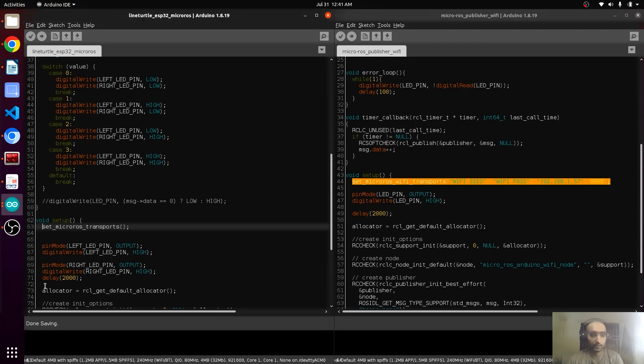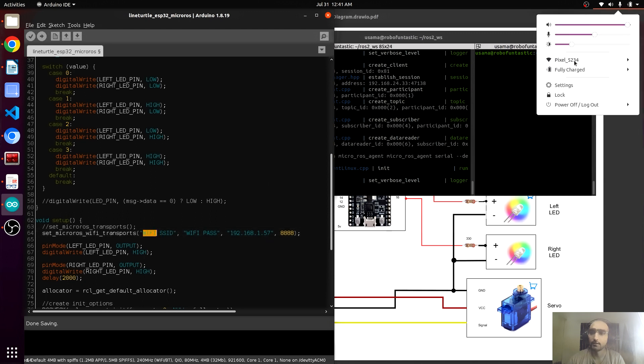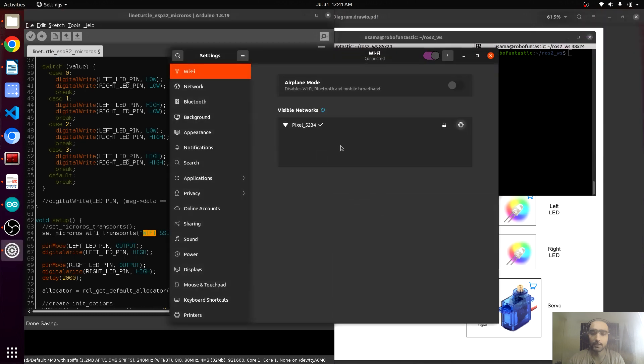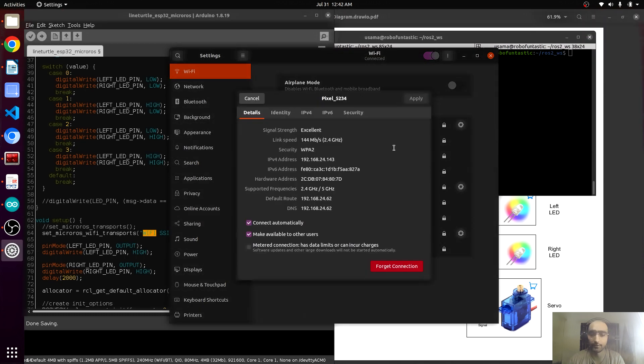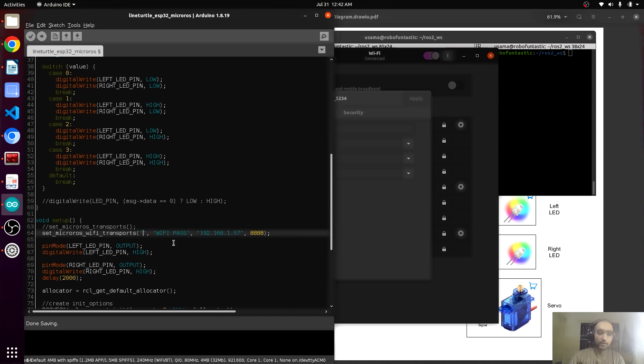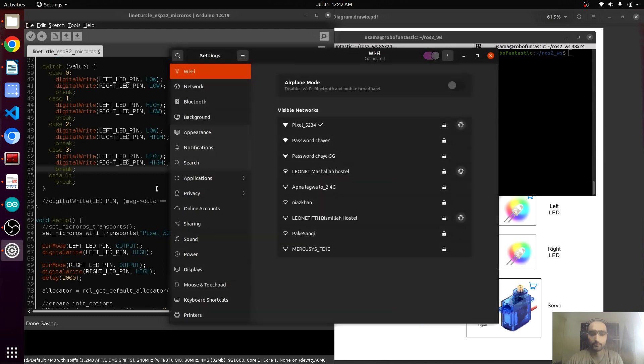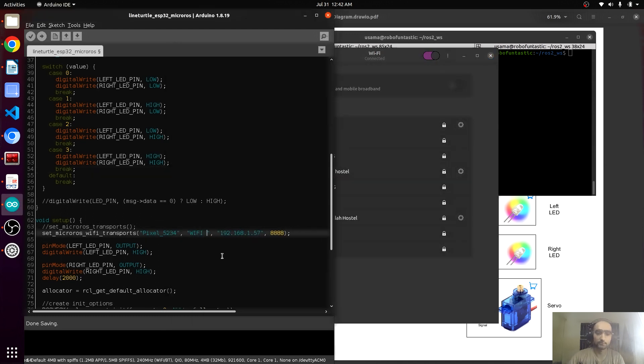We copy this line, comment out the old one, and paste it here. This is asking about the Wi-Fi SSID, so we open the Wi-Fi settings — this is our connected Wi-Fi, this is the SSID, the name of our Wi-Fi. We replace this and also enter the Wi-Fi password.